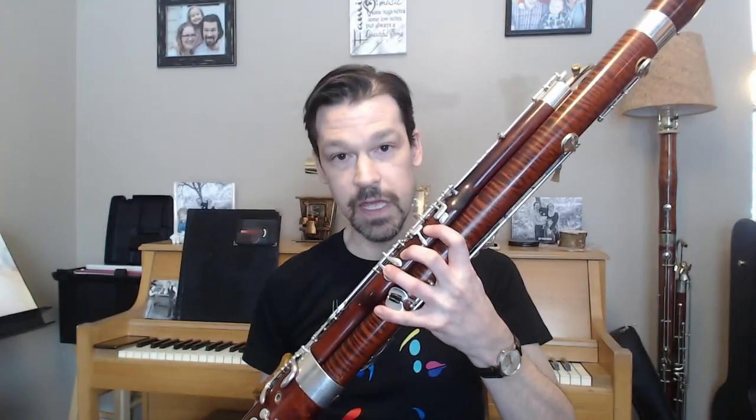However, I was turned off by the complexity of the mechanism, the fact that you had to learn how to use a pinky whisper key, and also that there was so much extra weight to the instrument as a result of all the additional key work that was put on it. So the idea, however, I liked.